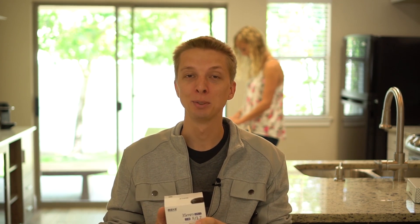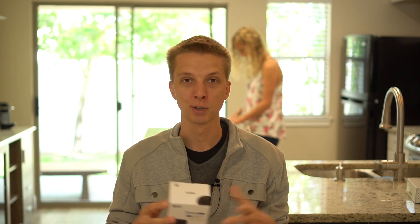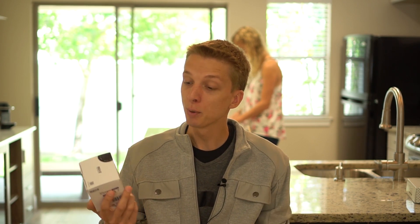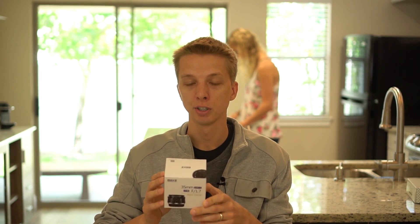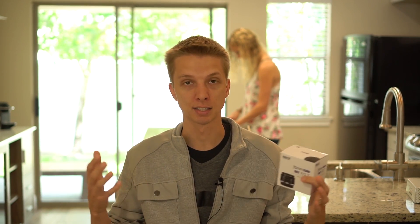Hey guys, so today I'm doing a video review on this lens that was sent to me by Maikey. That is the correct way to pronounce it. I verified with their representative through email, so I was pronouncing it wrong this entire time, my apologies. This is the Maikey 35mm f1.7 lens, and you will notice that it is very, very similar to the newer 35mm f1.7 lens because it is the exact same lens from the exact same company.